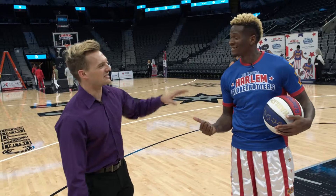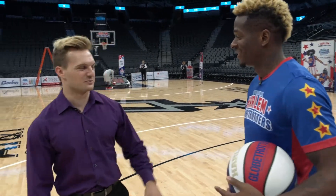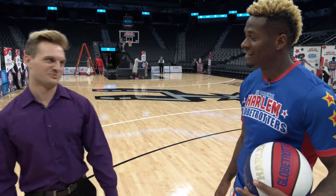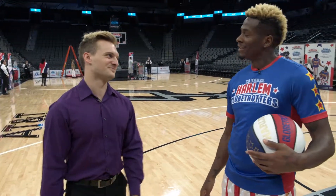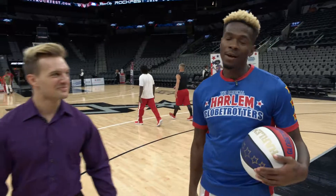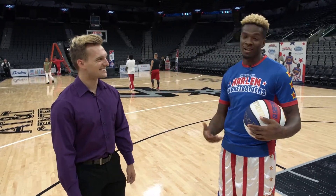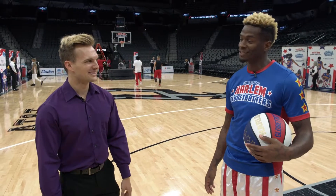With the amount of times that you beat the Washington Generals, would you consider yourselves the Golden State Warriors of Harlem? You think you could beat Golden State? That'll be interesting. I'd love to see that happen. But we're both entertainers — we both play basketball, so that'll be a great game to watch. I know people would love to see that.